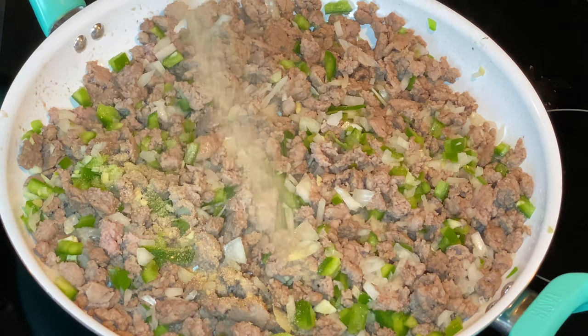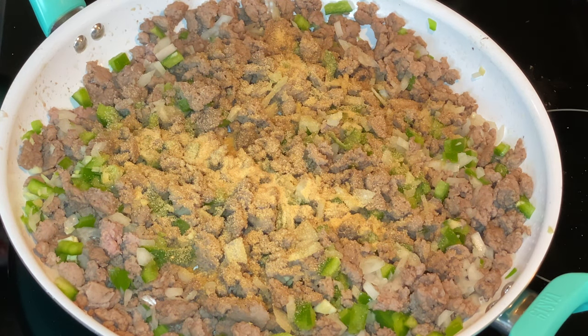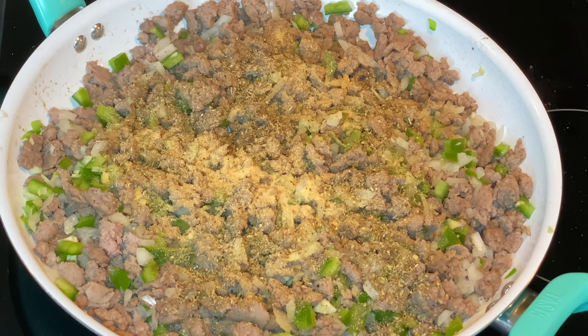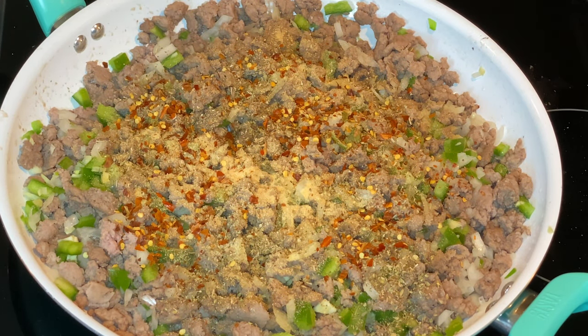I'm adding some garlic and garlic powder to the meat. Instead of using onion powder, I'm going to use onion salt — I need some type of salt in there. Adding in the oregano, and this is optional but I love my crushed red peppers, so I'm going to use some of those too. I'll taste it after to see if I need more.